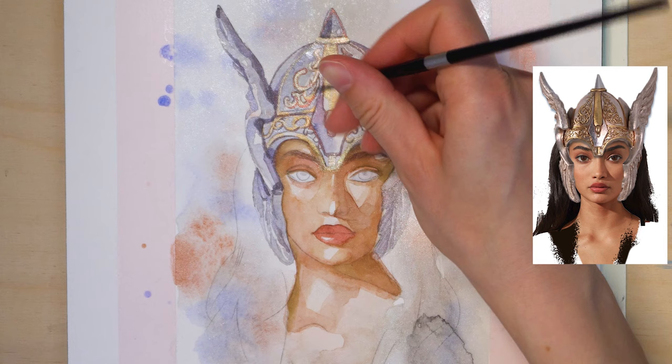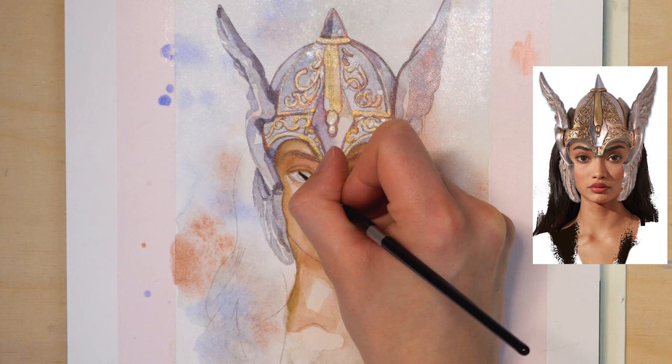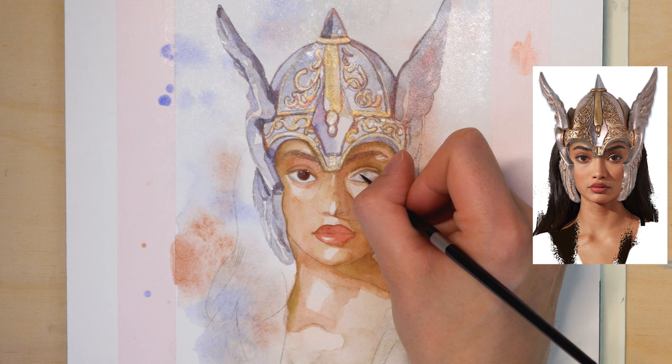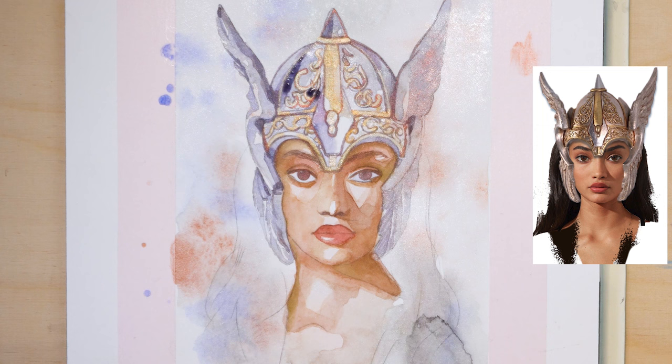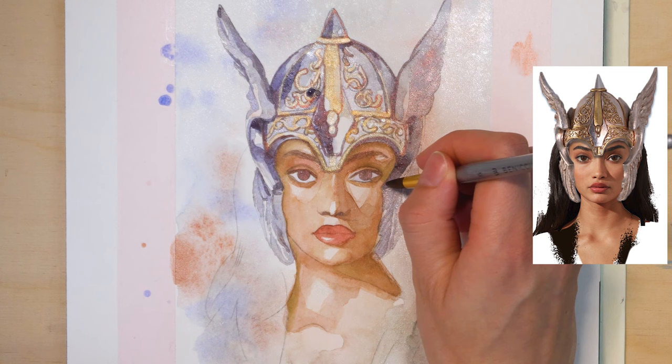Next, add a contour on the brim of the helmet where it touches the forehead. Now, while we have this dark shade on the brush, we can use it to paint in the irises. Pay attention to symmetry — no one wants uneven eyes. I jump back to the helmet again and continue to work on the shadows. Although we've added lots of contours, we still need larger shadow areas to create depth. Do you see how nicely these shadows work together with the contours? They make a huge difference. Be careful to leave the highlights out and don't accidentally paint over them.